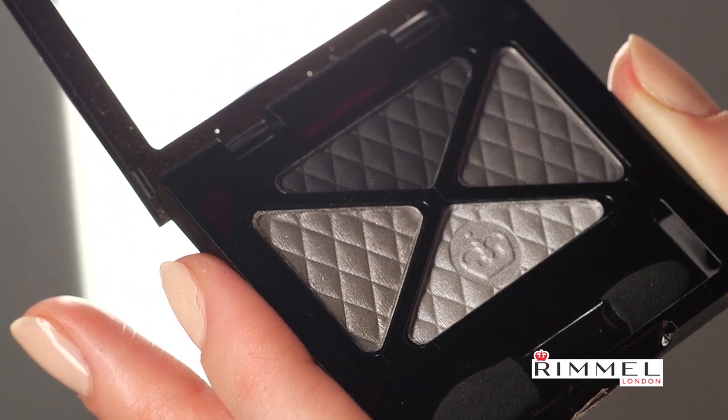Step one: we're going to take our quad eye palette right here in Smoky Noir. Just taut your eye, swipe it across, color it in, right up to the crease.